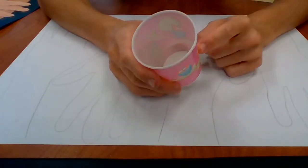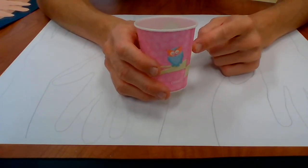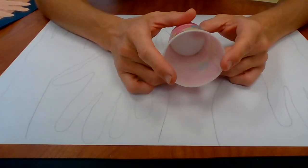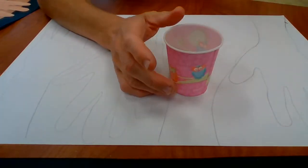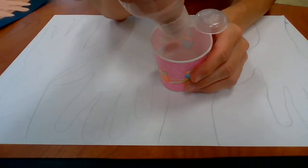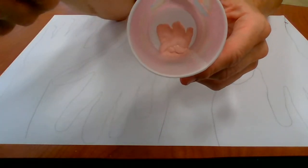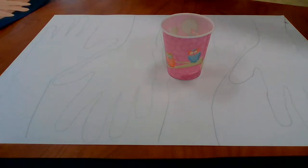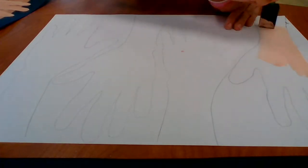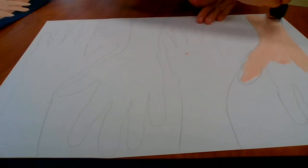We're going to use a small cup to mix paint — at school we use little paper cups we can throw away, but at home you can use any little dish or paper cup. First, I'm going to add just a little bit of peach — we don't need a lot. We're going to start with that and paint the first hand, remembering our value scale goes from dark to light.